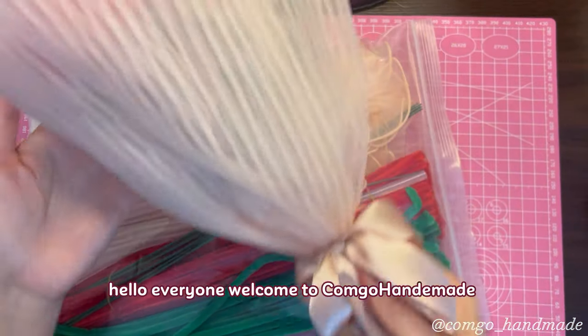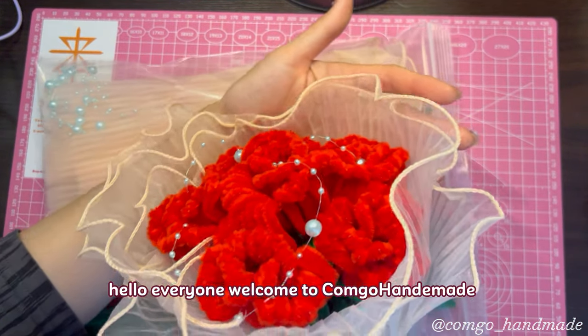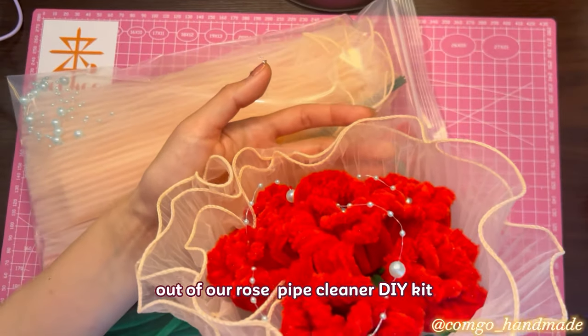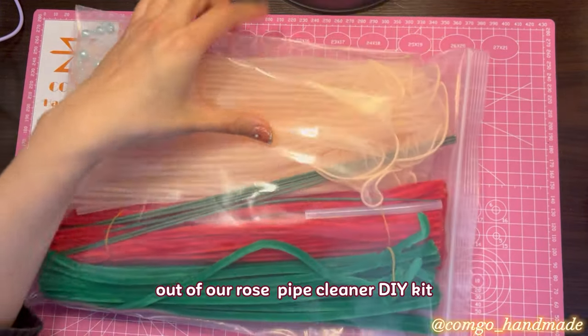Hello everyone, welcome to Kongo Hand-A-Made. Today we make a beautiful rose bouquet out of our rose pipe cleaner DIY kit.